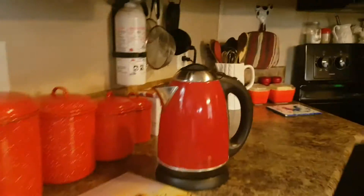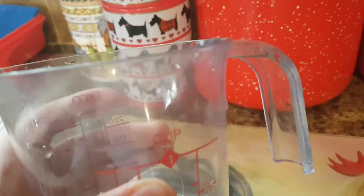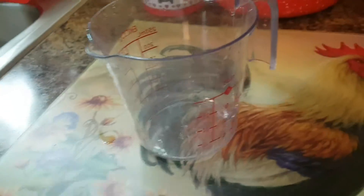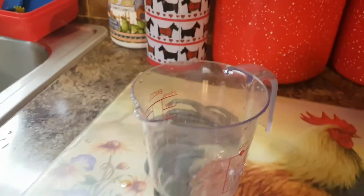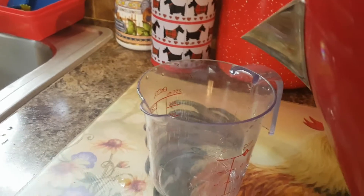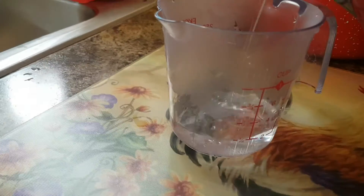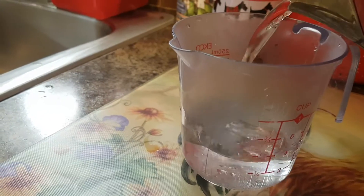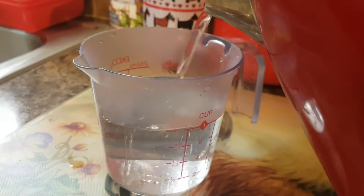I just have to pour in boiling water from the kettle. We need two cups — so two of this. As you can see, two cups. Spot on.